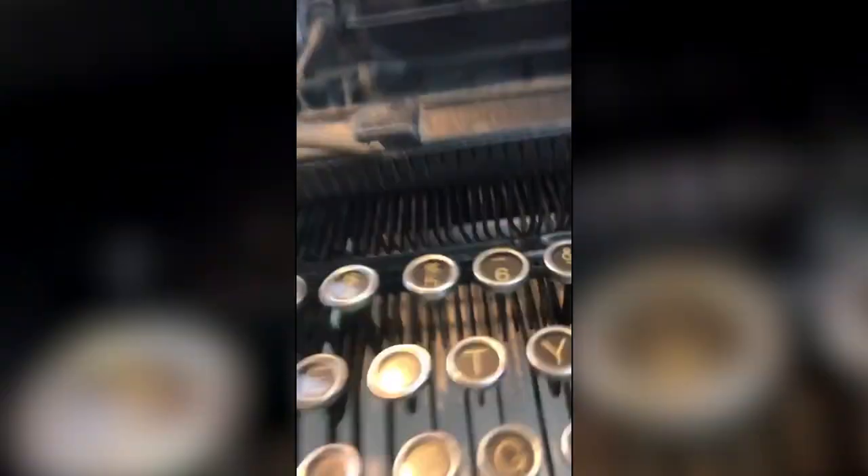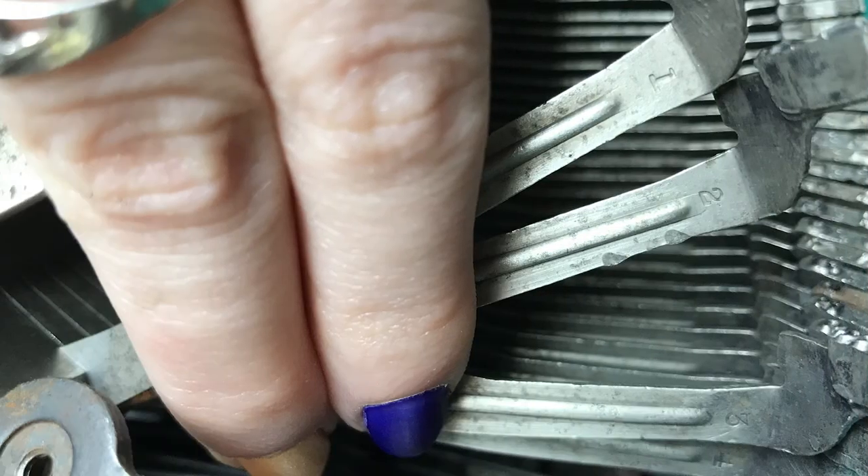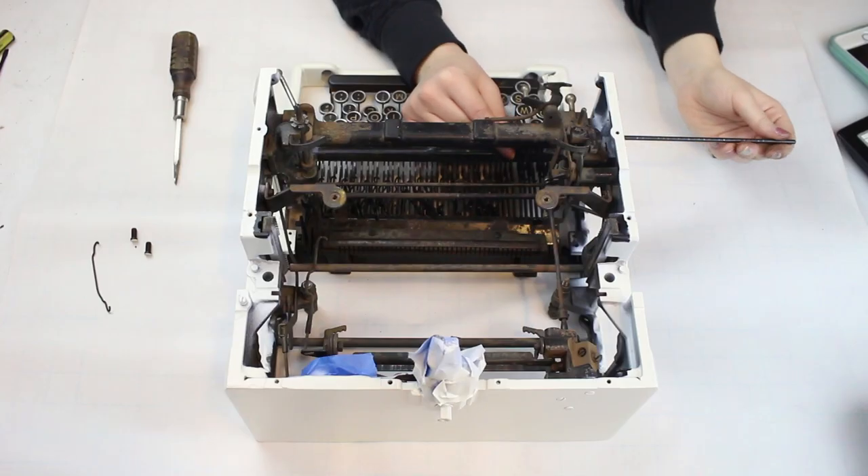It turns out that these tiny pieces had numbers on them. I had them in the wrong order and had to reorder all of them based on that number. I have solved the riddle of the sphinx — actually, it's just that these little bar things were numbered the whole time and I had no idea. This also corresponds with the type slug, which is numbered, and the linkage pieces from the pivot points to the type slug, which is also numbered. I had to take them all out and do it over again.